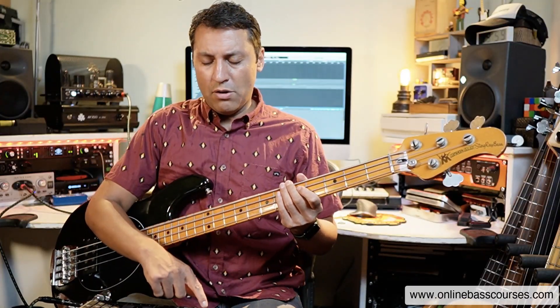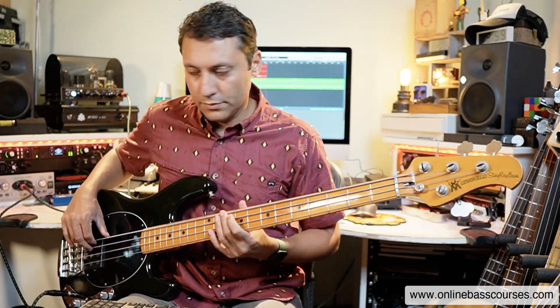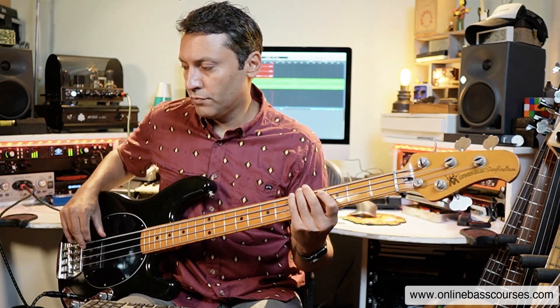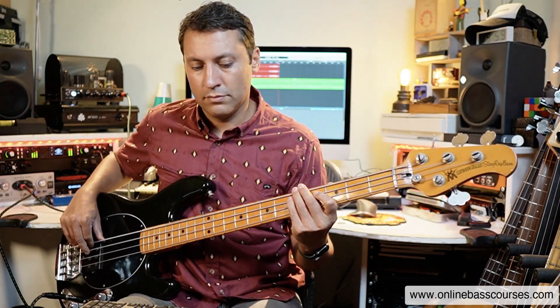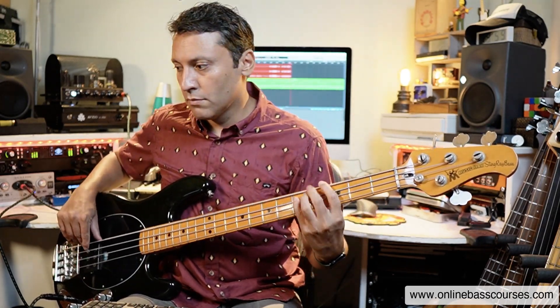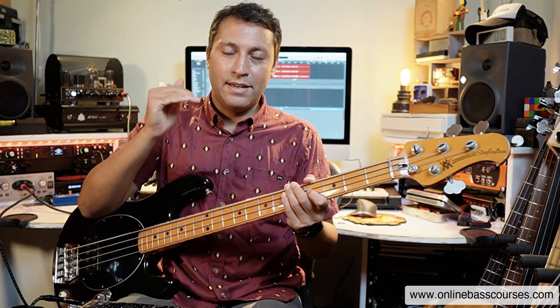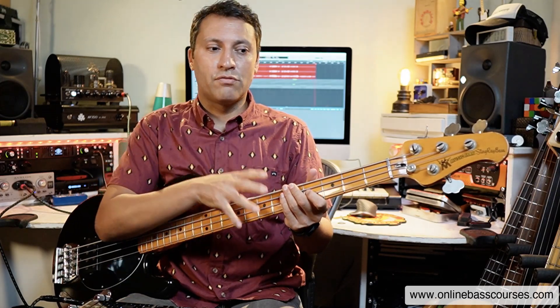So I'm going to stick to root notes and add in the occasional third depending on whether it's major or minor. Notice how those simple notes just add a little layer of complexity over just the root note. There's nothing wrong by the way with doing just a root note bass line — it's often the best. Often the best bass lines are the simplest.